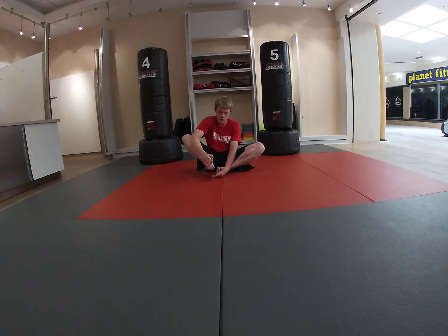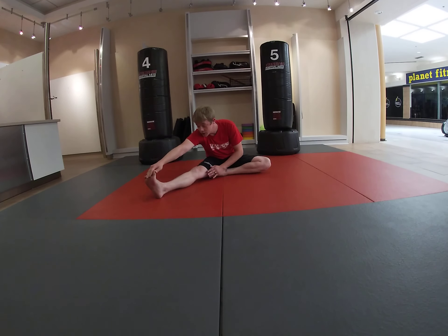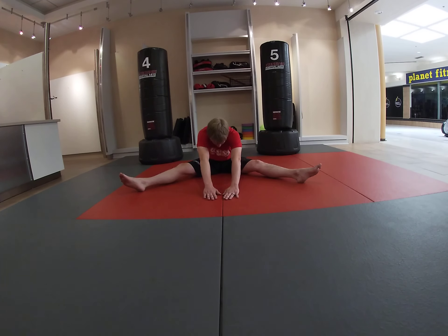Now let's go into a hurdler stretch. If you notice, I go right from my butterfly holding my foot into the hurdler stretch. From here we're going to count to five: one, two, three, four, five. Switch — one, two, three, four, five. And I also like to go to the middle: one, two, three, four, five.